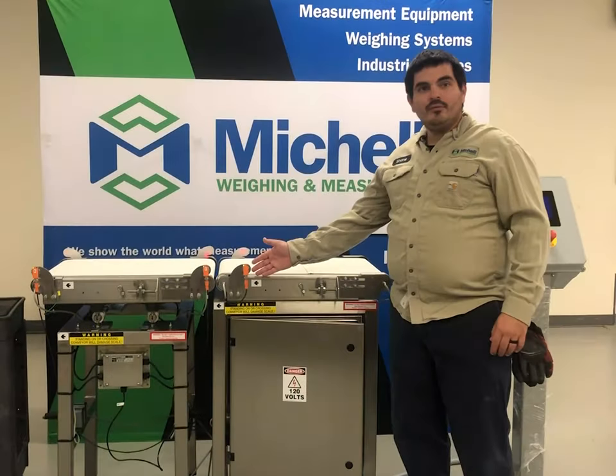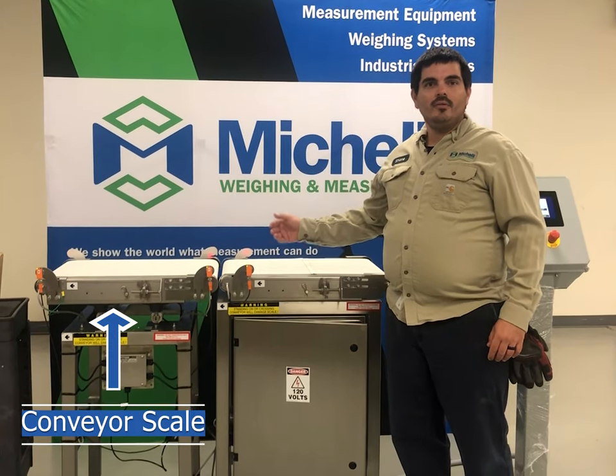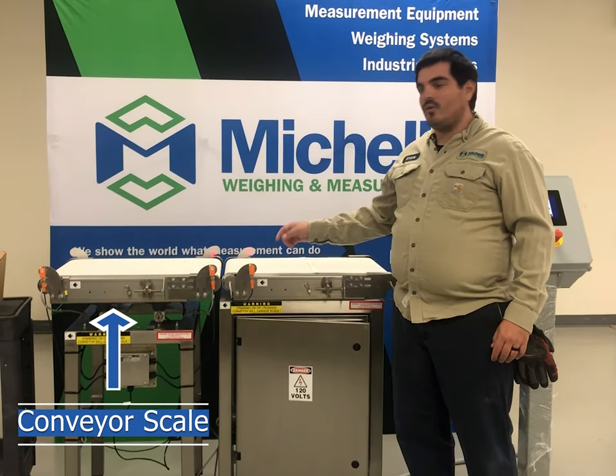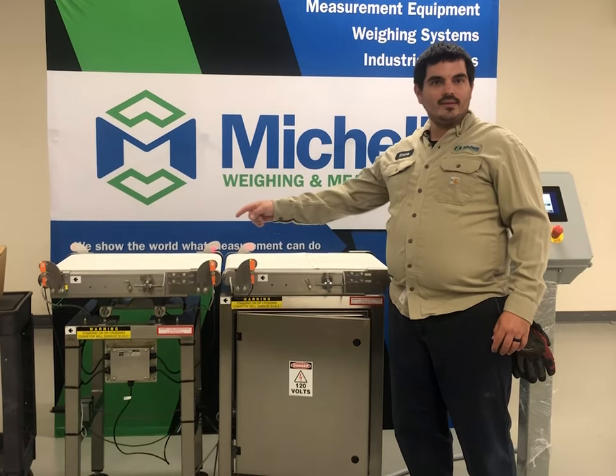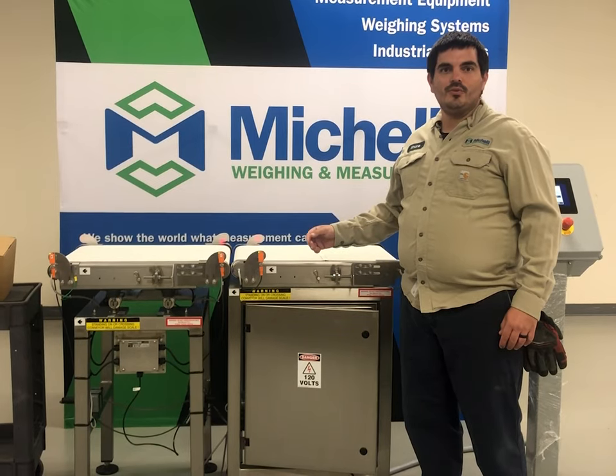The first set of photo eyes on the infeed conveyor detects that the box is entering the scale. If it detects another box has crossed this eye before the first box has cleared the photo eyes on the scale, it'll stop this belt — that way you don't get false rejects.